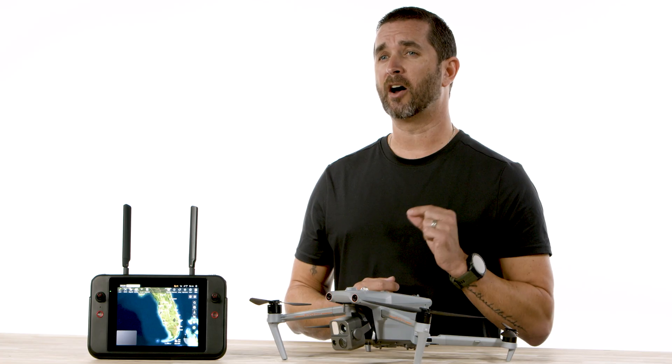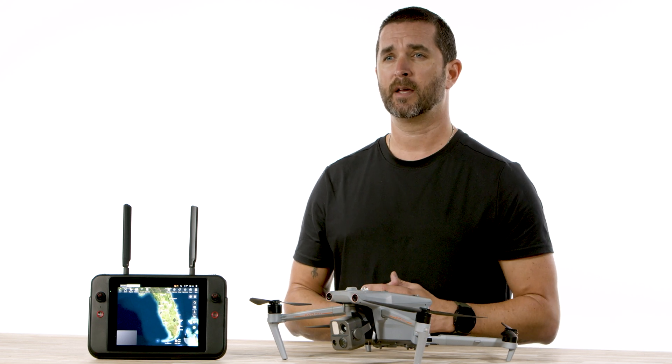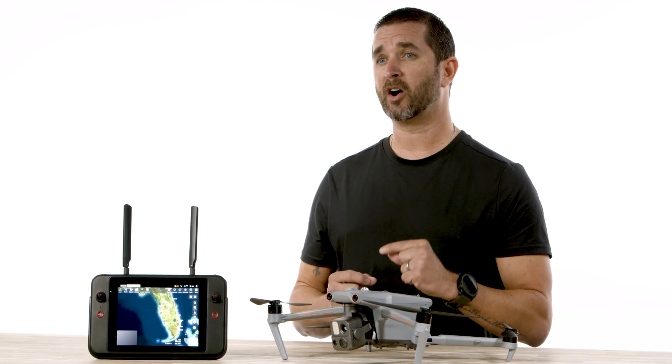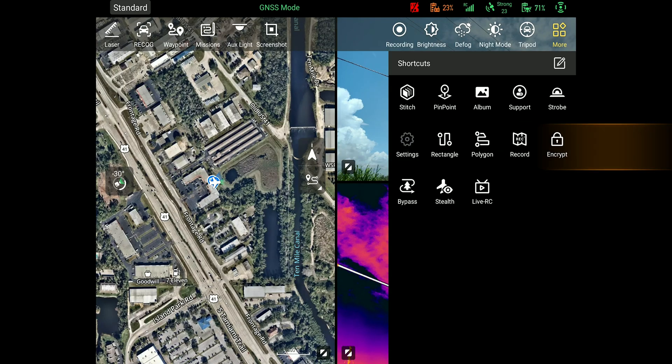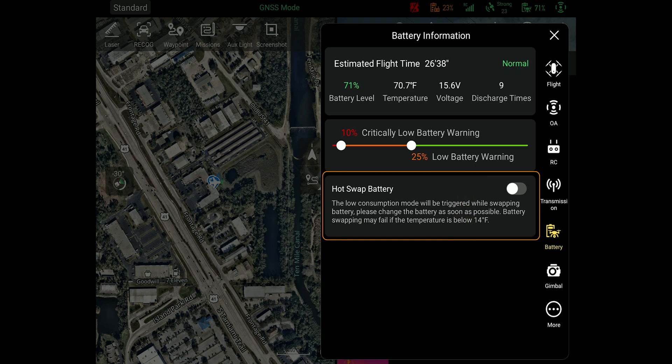Keeping you in the air and on mission is top priority. Now you can hot swap the batteries. This is an option that you're going to have to turn on after the update. You're going to want to navigate to settings, go to the battery menu, and scroll to the bottom where you see the hot swap feature. Turn that on and you will be ready to go.